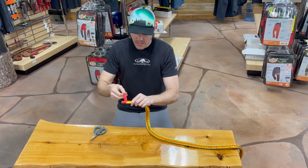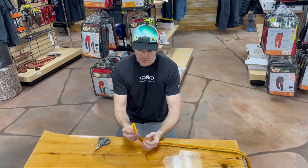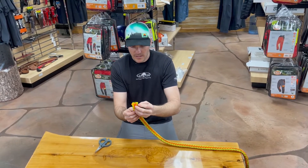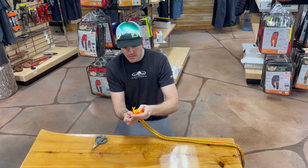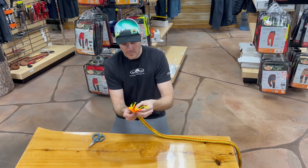I'm just going to take the rest of the tape off this tail — we'll get it all off here. This is just a T-rex rope, just a sling I had laying around. You can see all the different strands here. We're going to come back about four inches and just separate all these strands apart.